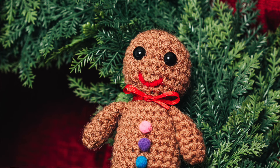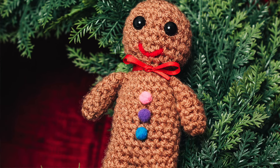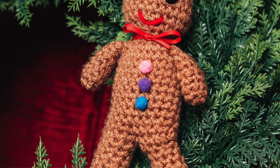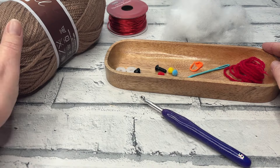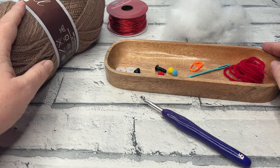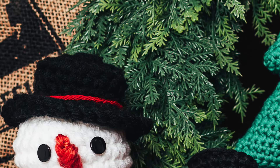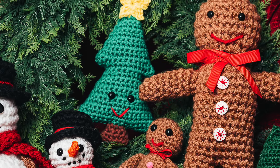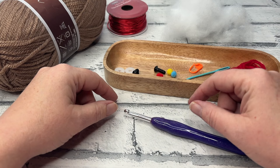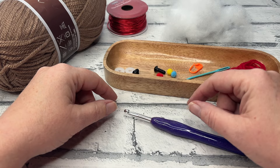Welcome back to another crochet tutorial with CozyRosieUK. Today I'm sharing with you Gary the Gingerbread. This little gentleman is super cute and he's worked pretty much in one piece — it's just the arms that need to be secured. Before we get started, don't forget to hit that subscribe button and the notification bell so you never miss out on another one of my crochet patterns or tutorials.